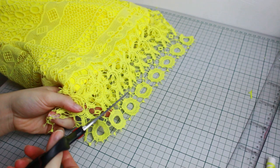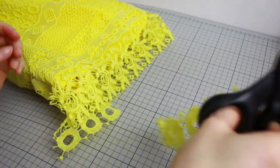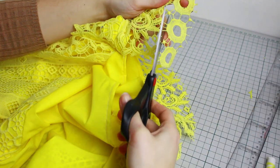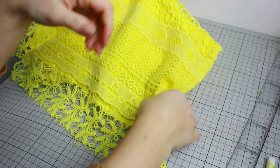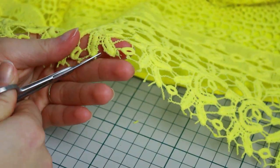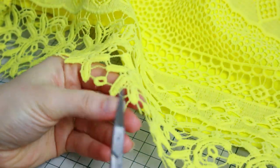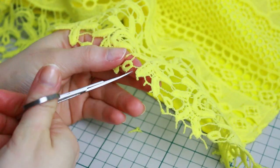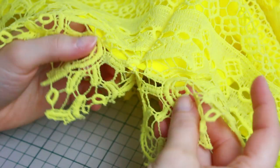The final steps: decide on the length of your shorts and cut all the round details off, cutting all the way around all the parts. Then with small scissors, go around the bottom of the shorts and cut all the little lace points sticking out — clean all those little edges to make it nice and neat. You can see in the before and after that cleaning these little points makes a dramatic difference on the lace at the bottom.